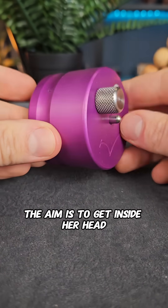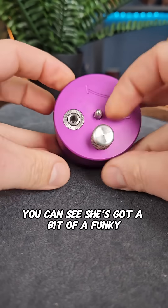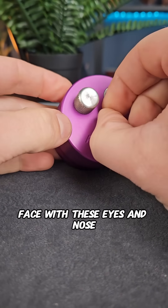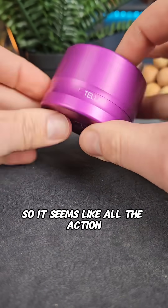This is a super cool stellar puzzle. The aim is to get inside her head. There are a couple of really clever steps you need to do in order to solve it. You can see she's got a bit of a funky face with these eyes and nose — she doesn't look entirely happy. Looking around the rest of the puzzle it looks fairly plain, so it seems like all the action is on the front.